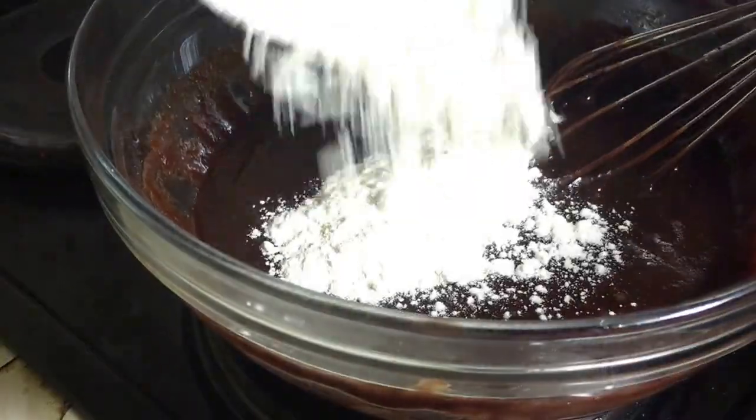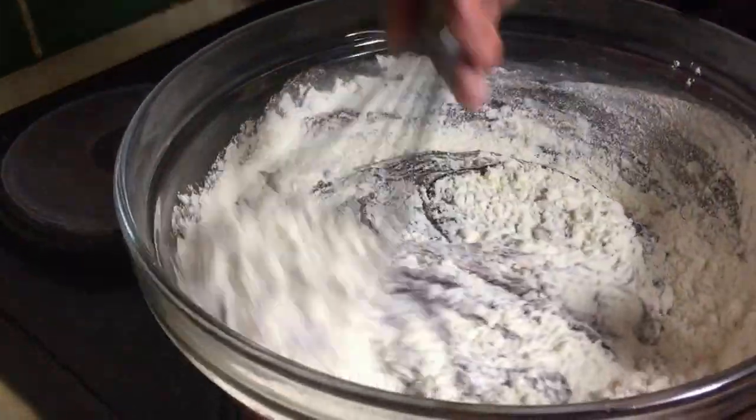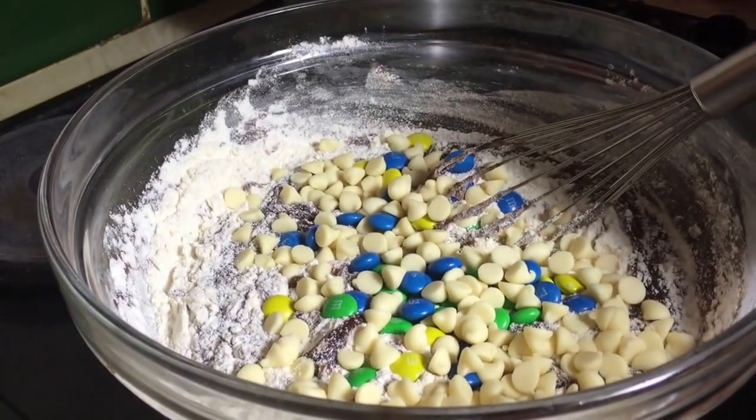When you finish doing this, add in your flour, mix a little bit, and then add in your chocolate chips and mix in the rest.